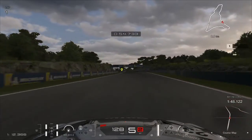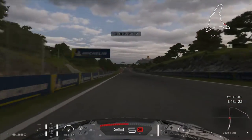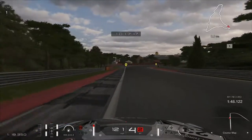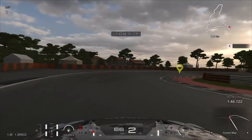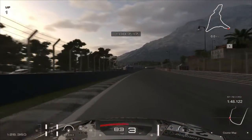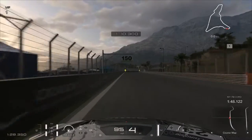Straight through, and then you're going to brake right before the hundred mark, turn in at the fifty, down to second gear, and then pin it — not slowly, just pin it immediately. You're not going to lose grip on that.